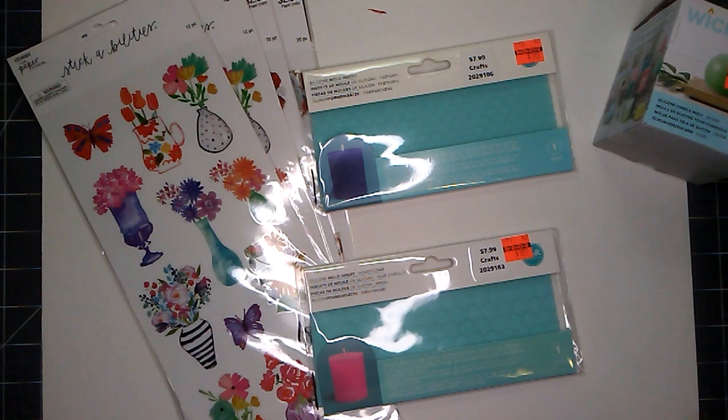Hello everyone, this is Aurelia at Aurelia's Crafting Ideas. I have a Hobby Lobby haul today and I hope that you will join me.